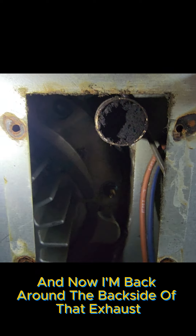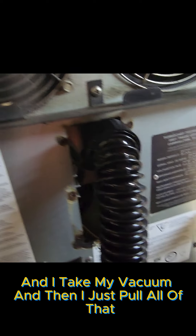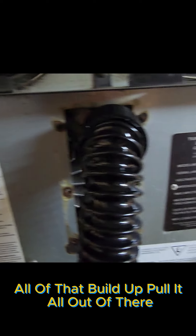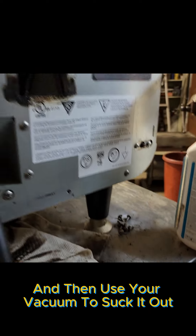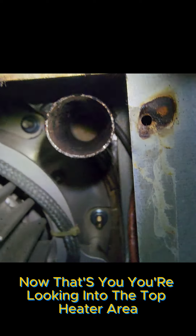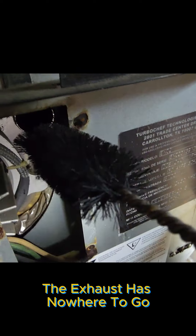Now I'm back around the back side of that exhaust. I had to loosen up all the buildup inside of that tube. I take my vacuum and pull all of that buildup — all of that soot and grease — out of there. You want to use something like a spring to loosen it up and then use your vacuum to suck it out. Now you can see all the way through there. You're looking into the top heater area — that's where the exhaust is all coming from. When it's blocked up like that, the exhaust has nowhere to go.